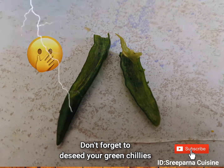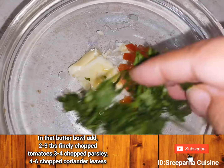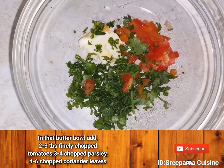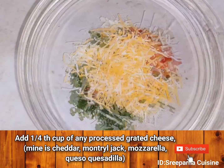Don't forget to de-seed your green chilies or it will be very hot. Just kidding. In the butter bowl add 3 to 4 chopped parsley leaves, 4 to 6 chopped coriander leaves, our chopped green chili and 2 to 3 tbsp of chopped tomatoes.